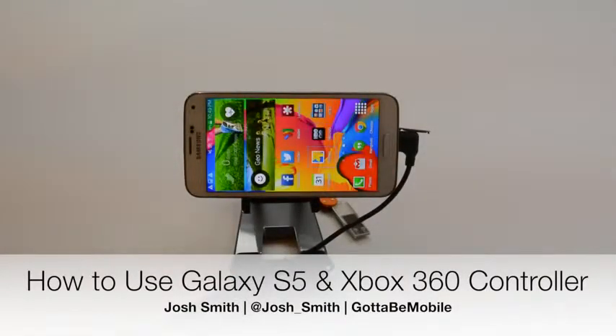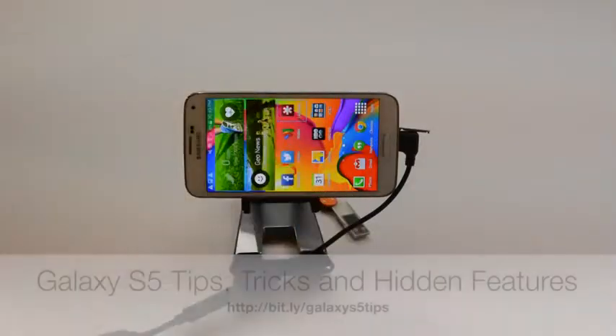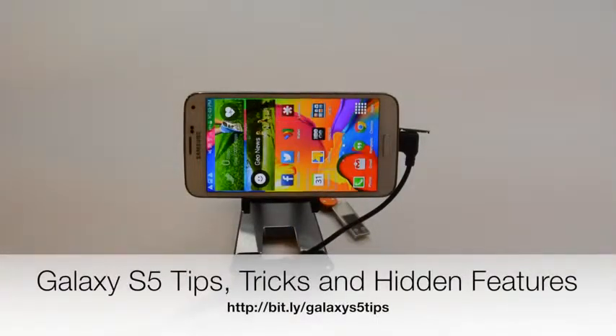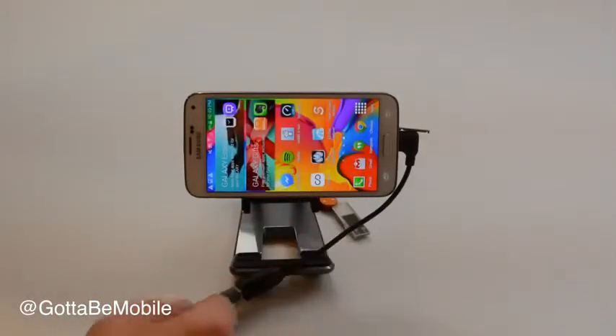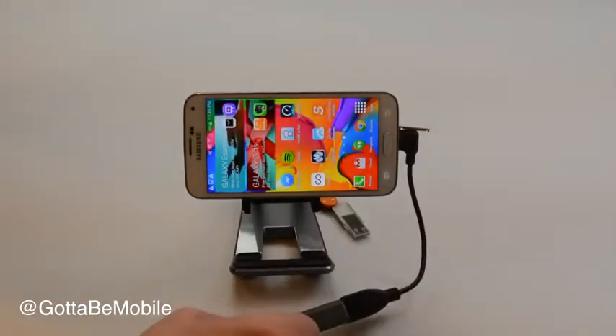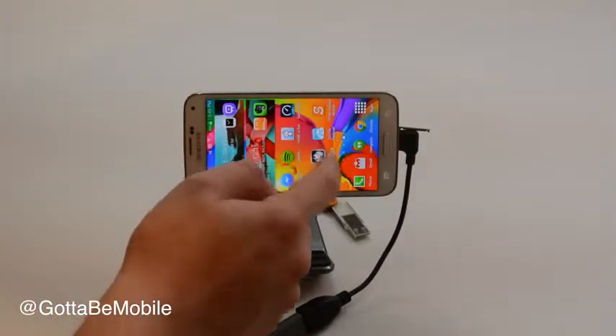Do you want to know how to control your Samsung Galaxy S5 with an Xbox 360 controller? Keep watching to find out how. I'm Josh Smith with GottaBeMobile.com and the Galaxy S5, as well as other devices, will let you plug in a wired Xbox 360 controller and use it to play games on the Galaxy S5.